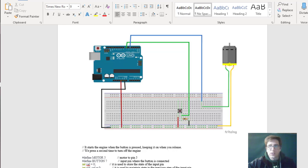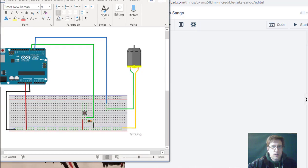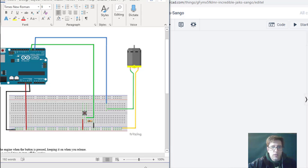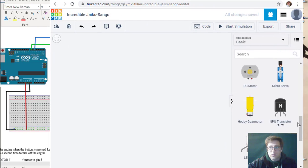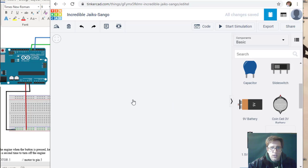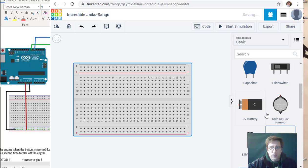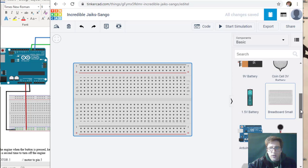We're going to follow the form first and design this to spec. We start with what we know — we're going to need a breadboard. So the first thing we're going to do is pull out a breadboard. There we go, we now have a breadboard.